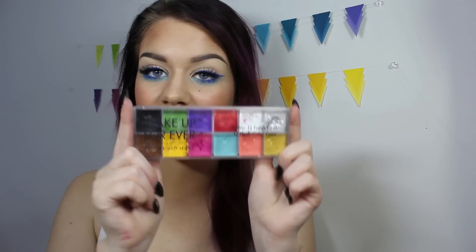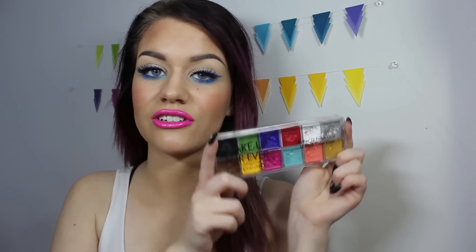Hello everybody! Today we're going to be learning a little bit about the Makeup Forever Flash Palette. I'm going to be doing basically my whole makeup with it — foundation, concealer, blush, eyeshadow, eyeliner, and lips.